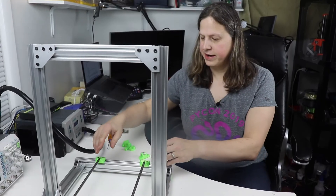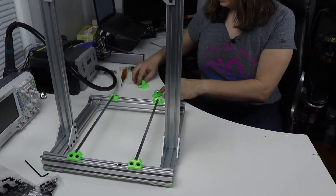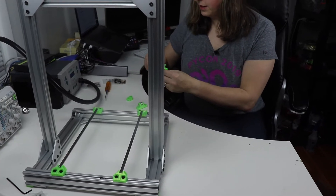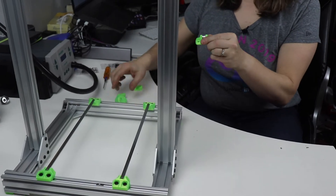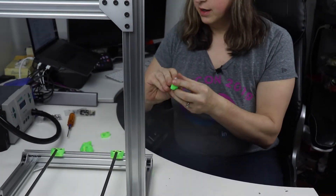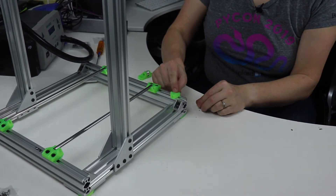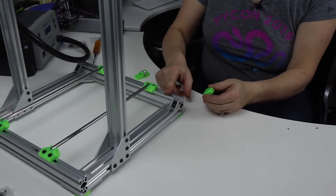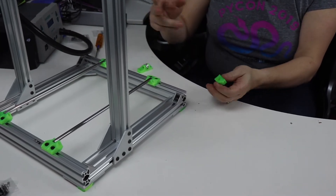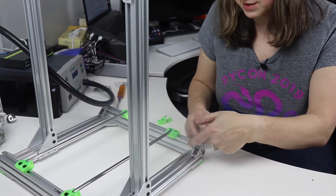I've attached the Y axis smooth rods and those are looking really good. The next step is to attach the Y axis motor mount and the idler. I've attached the idler and I'm going to attach this lower power supply bracket. This is one of the first areas where I've deviated from the Prusa Bear 2.0 to the 2.1, because I have the black power supply and not the silver power supply, so I've removed one of the T-nuts.